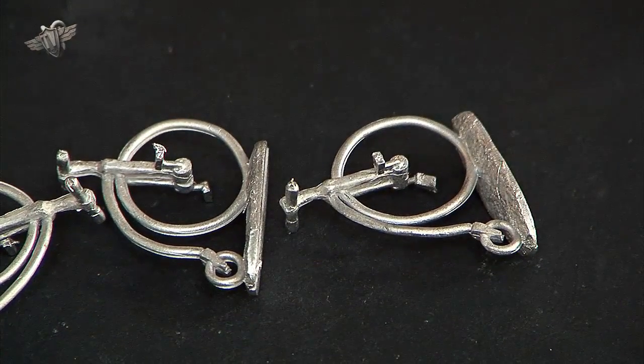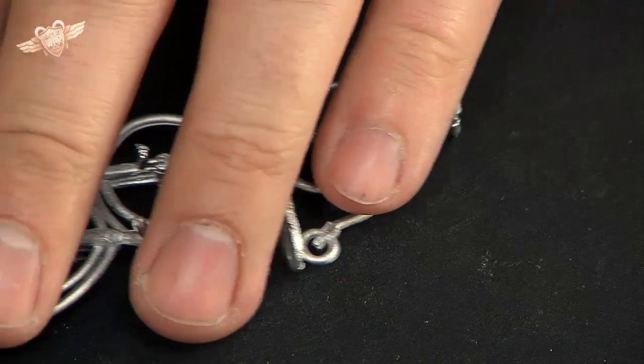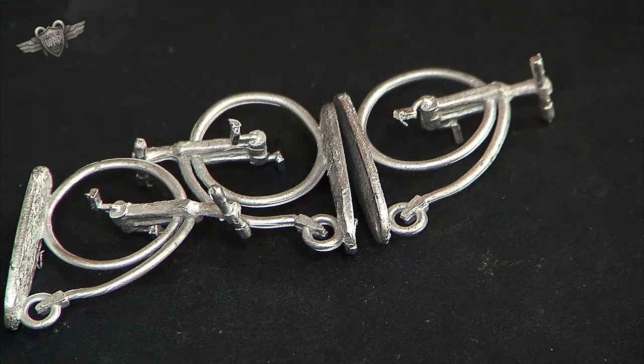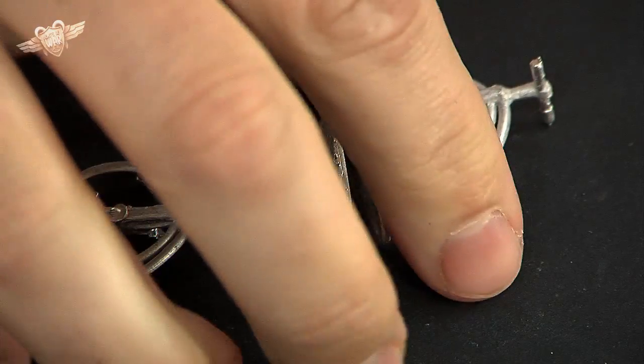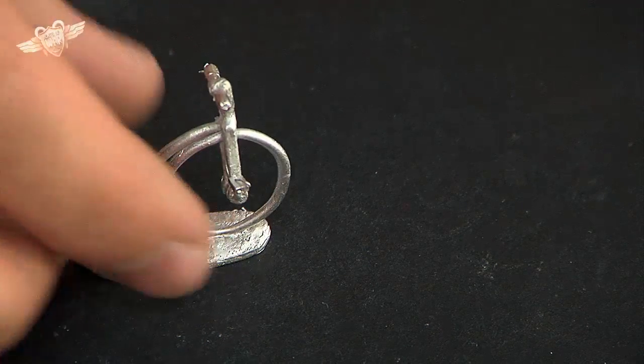Straightforward little models, all look the job. Penny Farthings did move fast but their main downside was braking, because you could go forward over the handlebars very, very easily. Until they invented gears and bikes the same size. But Penny Farthings are just so, so cool.